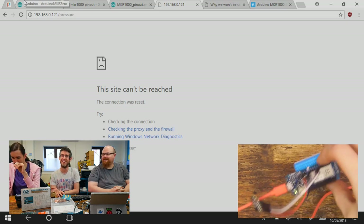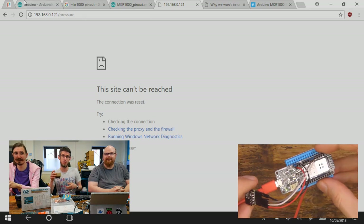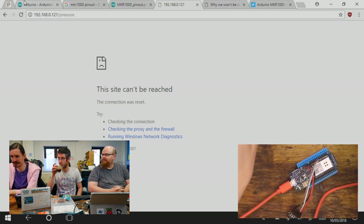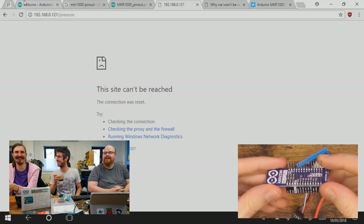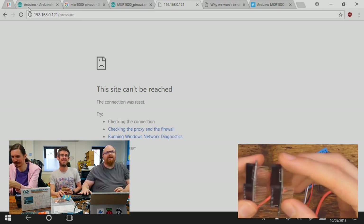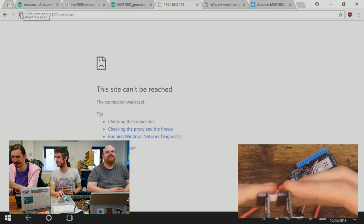It has onboard LiPo charge circuitry, so you can have it plugged into USB and charging a LiPo at the same time. These handy extended prongs give you something to push the LiPo onto to keep it secure as well. It could well be that they've chosen that extended size so you can pack a battery in between your layers.